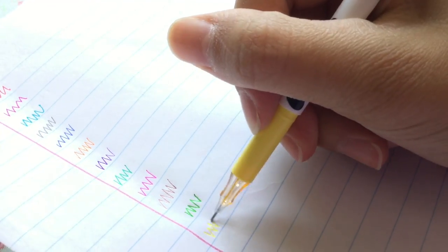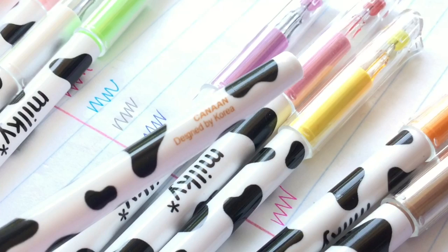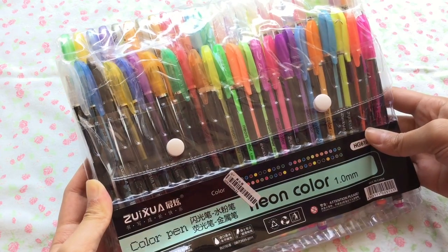These pens are perfect for taking aesthetic pictures because they are just that pretty. This last item in this review package is this 48 neon pen collection.